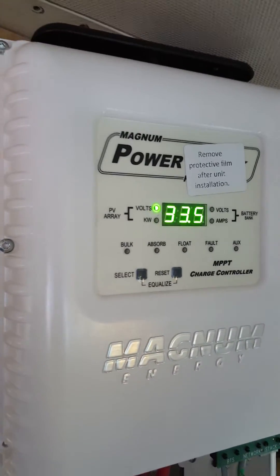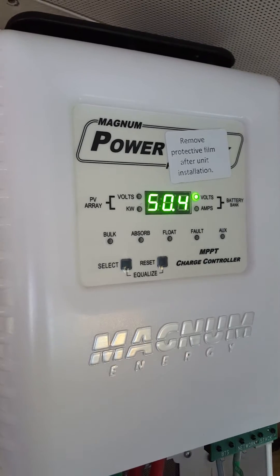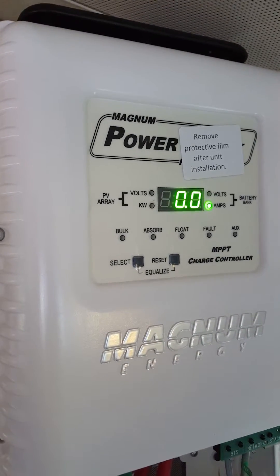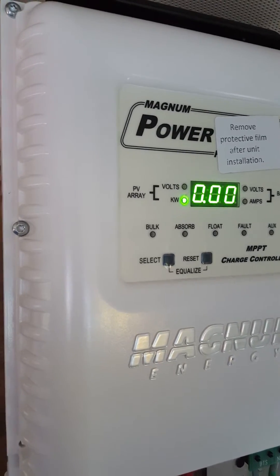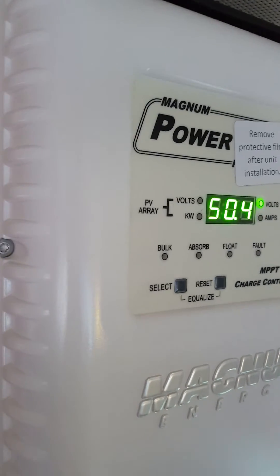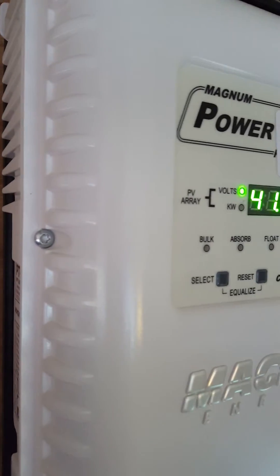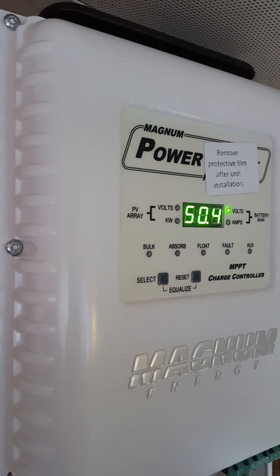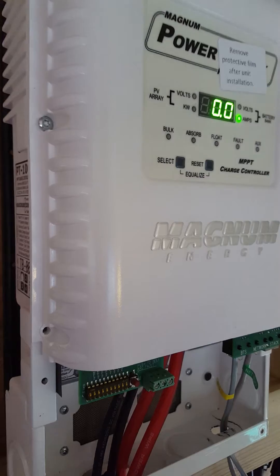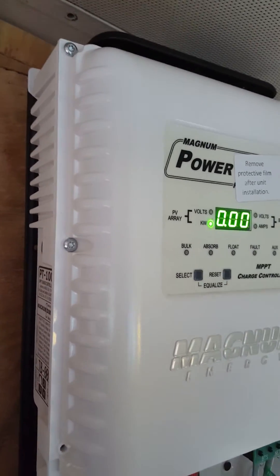What you're watching here is my charge controller. I only have two panels hooked up and it's cloudy and overcast right now, so they're not putting out 48 volts — but yay, it's turned on! I'm so excited. The fact that it's getting any charge at all is great. No sparks, nothing. I was able to turn everything on. 42 volts, 43, 41 — this is amazing. I finally got everything hooked up.